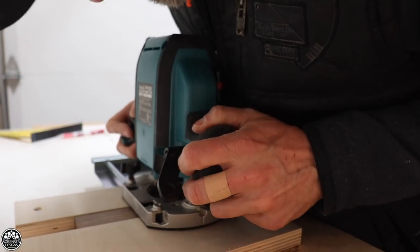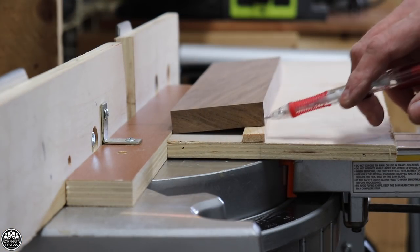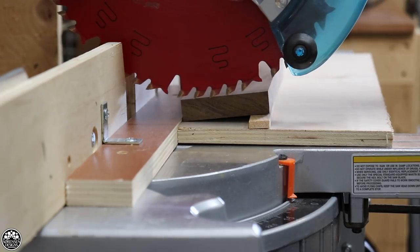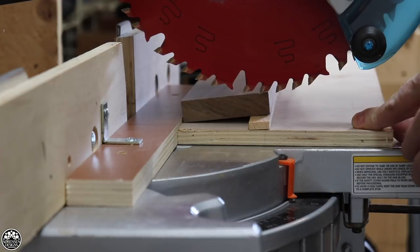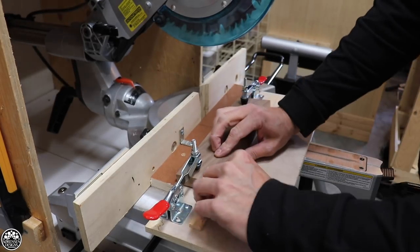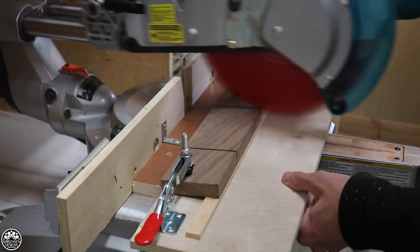I know generations of woodworkers have used the router table quite effectively, and I still use my router table from time to time, but I use it a lot less since I created the jig board. Number six: the bevel channel jig. This is a really super simple jig — one of the simplest jigs I built this year — and it's for the miter saw. It's kind of part of a mini series I've been doing on the miter saw and how to use it more effectively in your workshop over going to the table saw.